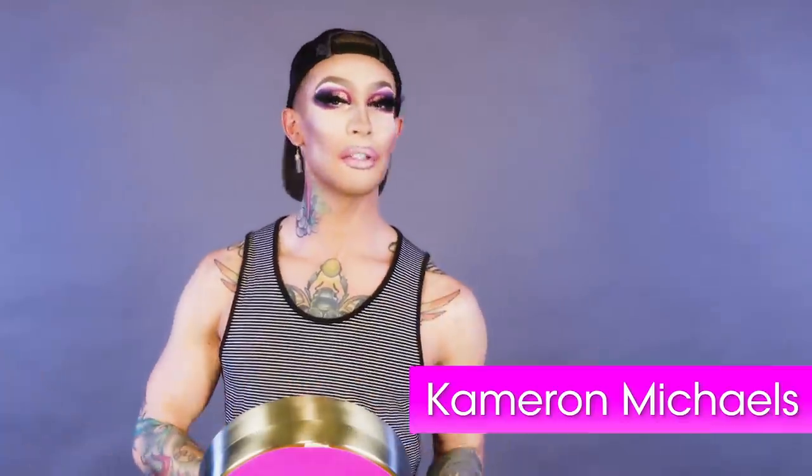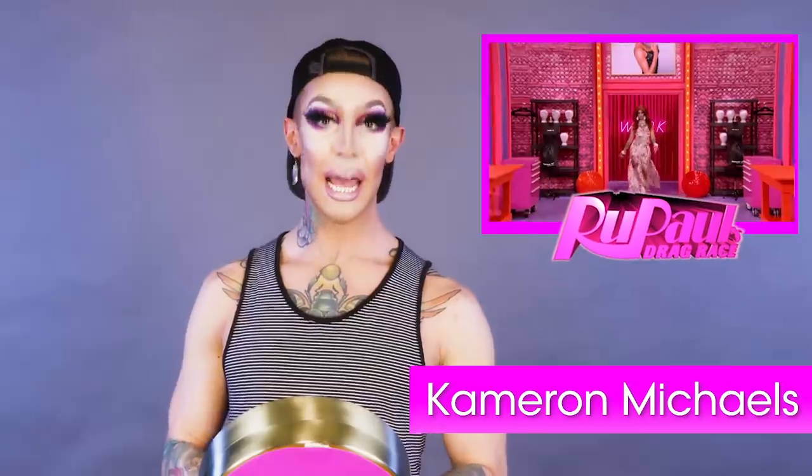Hi, hello, how are you? It is me, Karen Michaels from RuPaul's Drag Race season 10. And now that you've heard me say more words than I ever said on the show, make sure you stay tuned because I'm gonna teach you how to do my signature pointed lip.